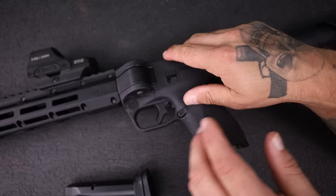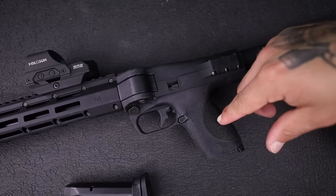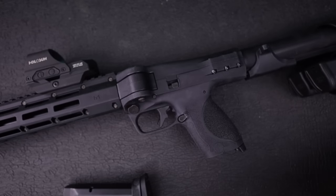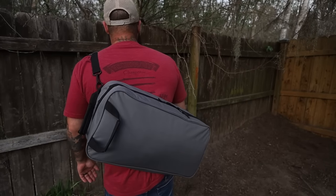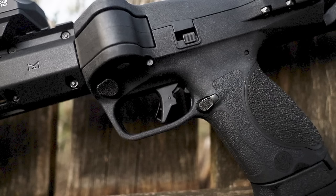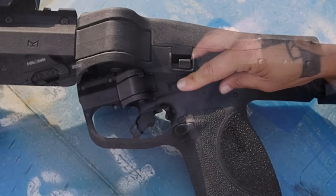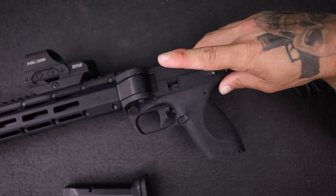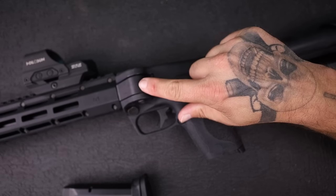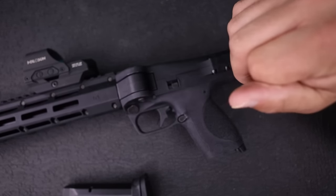You have a cross-bolt style safety right there, with the texturing from the Smith & Wesson grip, and interchangeable palm swells. Your palm swells, magazines, and all that stuff comes in a nice little canvas case that you can store the gun in as well. There's an updated Smith & Wesson trigger here, and then this is your bolt release. Just like a low-profile pistol, it's ambidextrous. It's really small, but I figured it has to be small because of the way this folds over - that's why it's such a low-profile design.